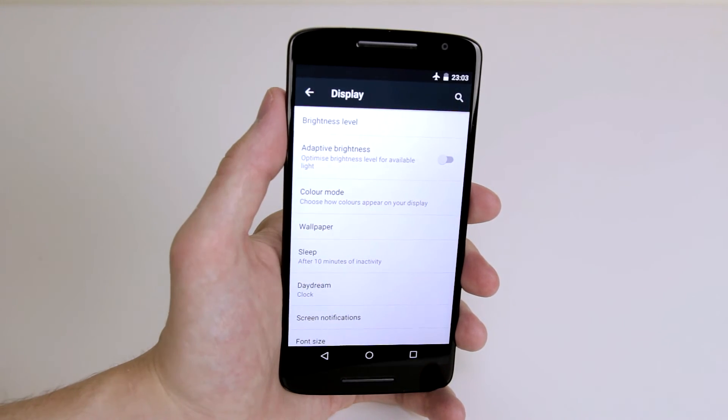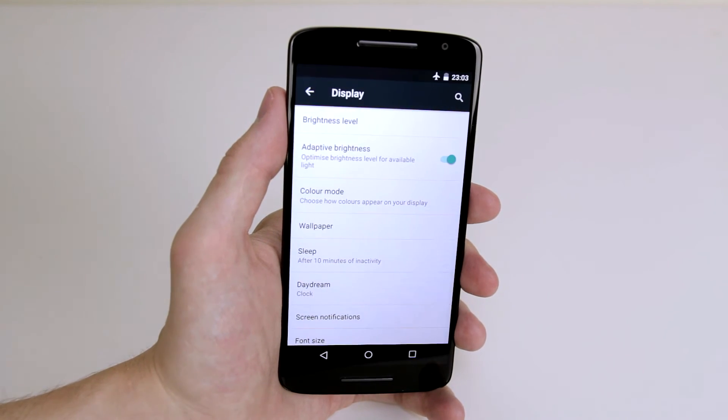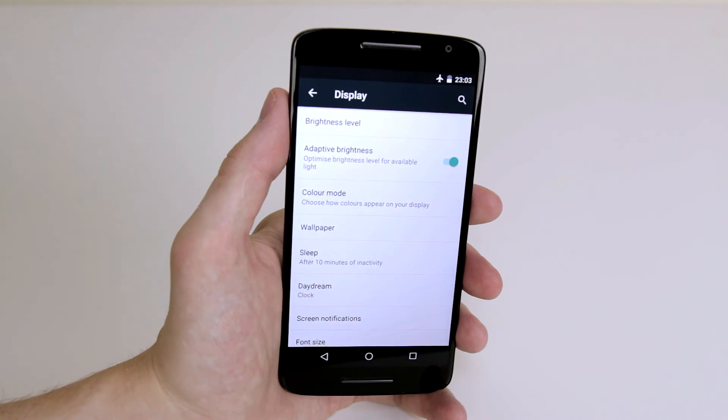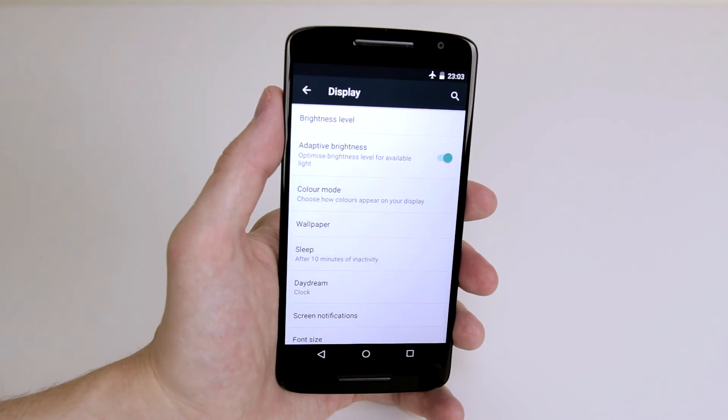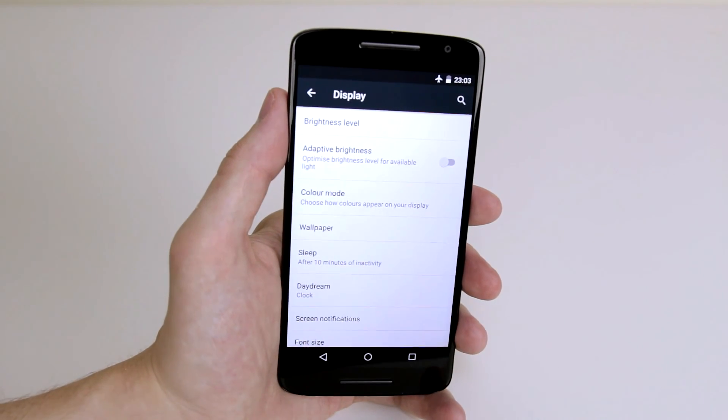You can also choose to set Adaptive Brightness. If we turn this on, it will now optimize the brightness level based on the lighting conditions you are in. This option is sometimes very good for saving battery, but it is something that you would have to decide based on your own preference.